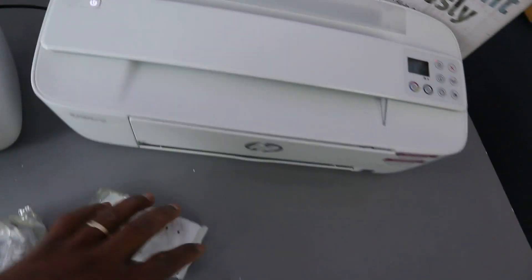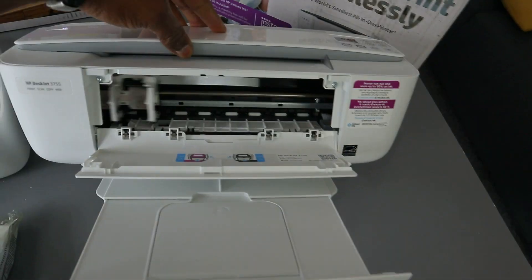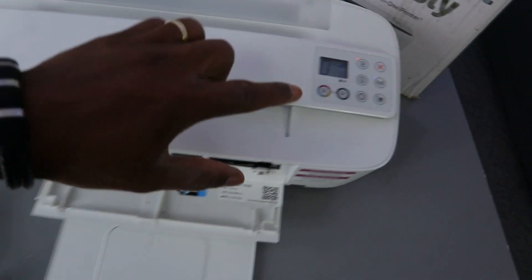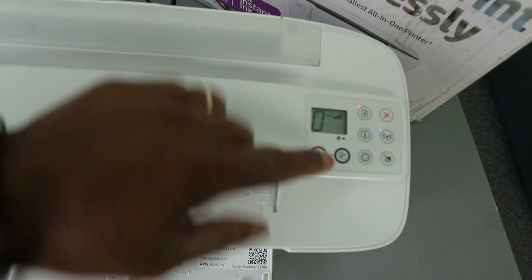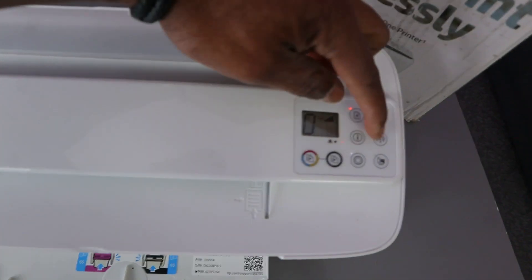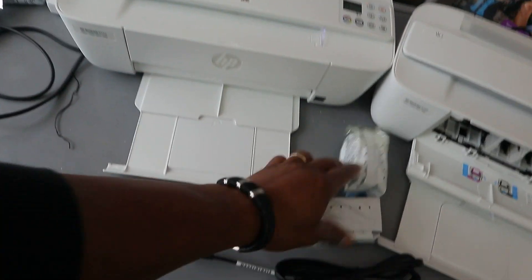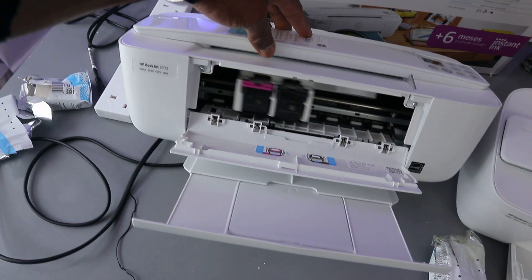Bring out the paper rest here — if you open it up, this is the ink cartridges holder. With this printer you can see the LCD screen. This button here is for you to copy color, this is for you to copy black, this is the web button, and this is the Wi-Fi button, information button, resume, and cancel.